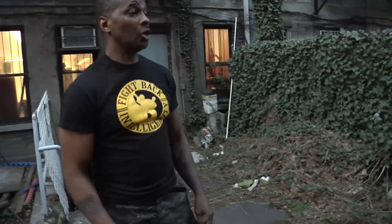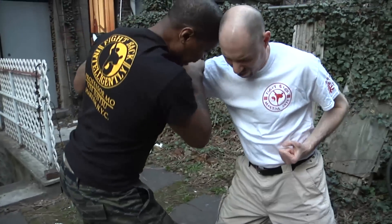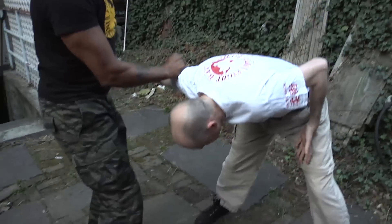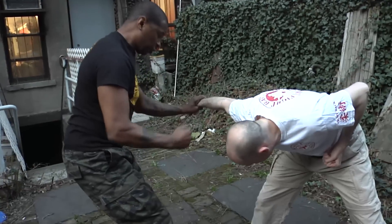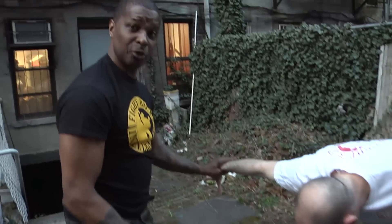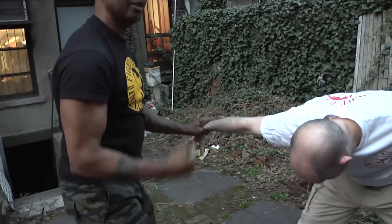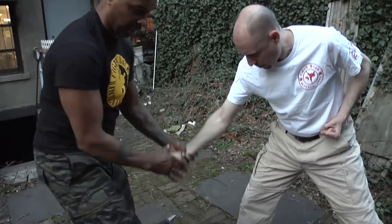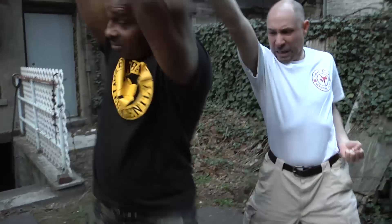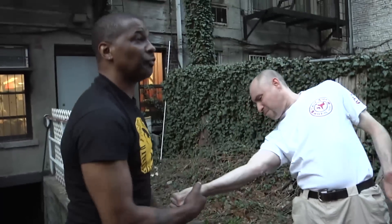Then you see martial arts do fancy things like locks, but those locks work because of pain compliance. Now you beginners — you're not on that level. We're just learning what works. Slash — blocking again. Look at my head butt. The two is groin. I'm not worried about the weapon. Hit the joint — the weapon drops. And then we can talk, then you can do redirecting stuff.